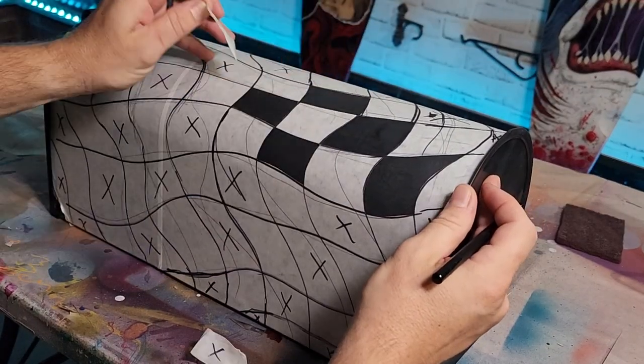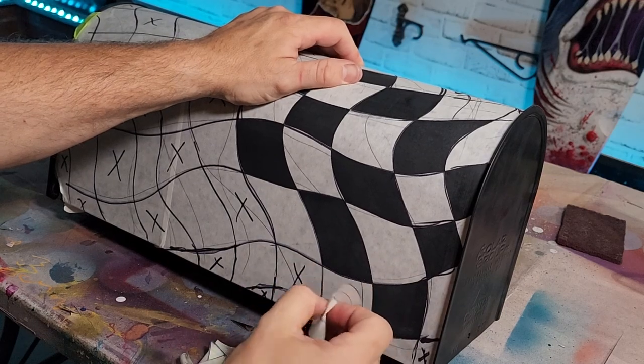When you're done pulling all your squares off, it should look like a checkerboard — but you're not done. You gotta spray it white. Hopefully you kept all those little squares neat and organized, because you're gonna have to put them back on again.